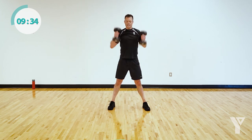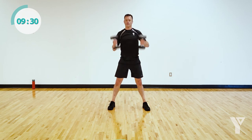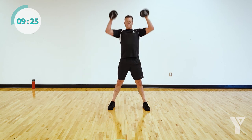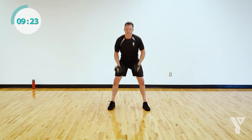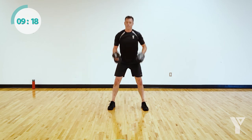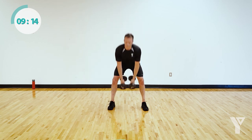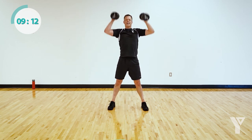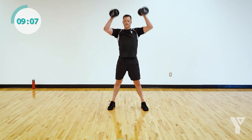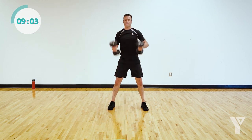Proud of you guys — dig in and get this workout done with me. This exercise is really focusing on the back side of the body — it's a hip hinge, and this will injury-proof your back for you. 10 seconds — let's go, come on, dig in. Final rep.